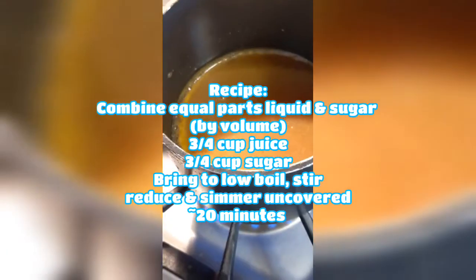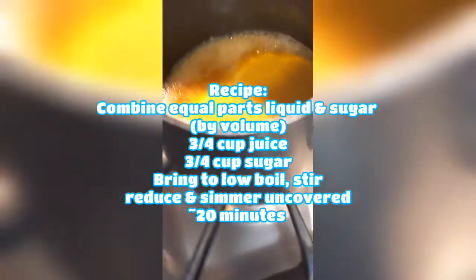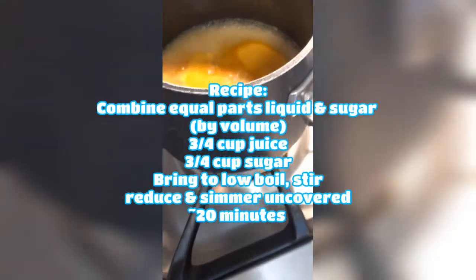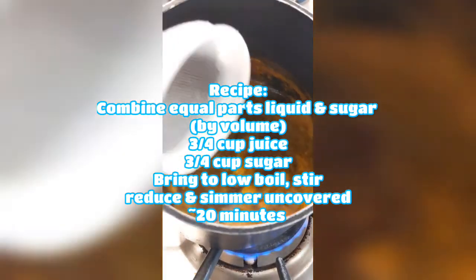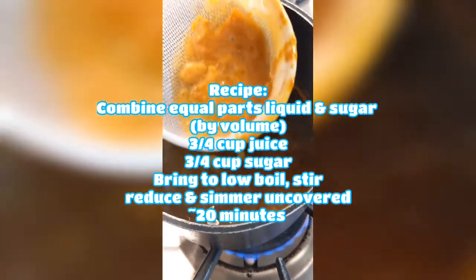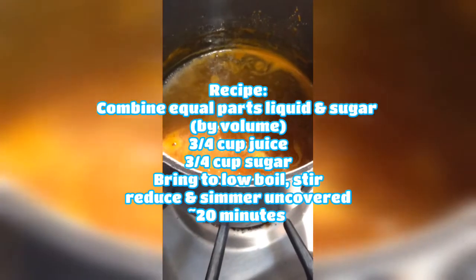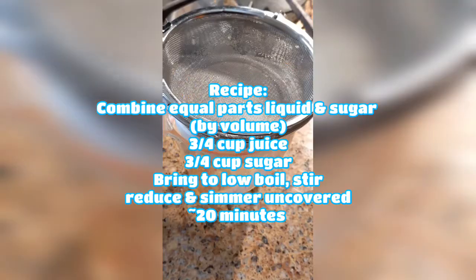Once I got it nice and filtered, I did my equal parts — three-quarters of a cup of sugar and three-quarters of a cup of juice — and brought it to a boil. A kind of skin of pulp that's still in the juice starts to form at the top. You could leave that and filter it at the end, but I went ahead with a little strainer and got some of it out, though more kept forming. So you could go either way on that.